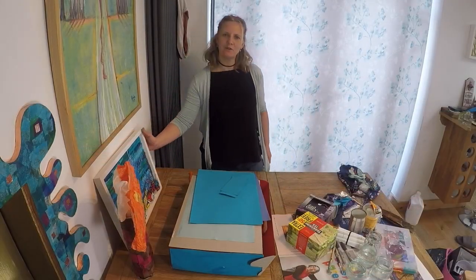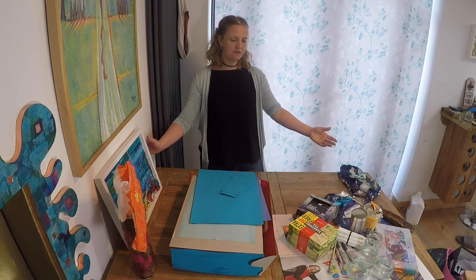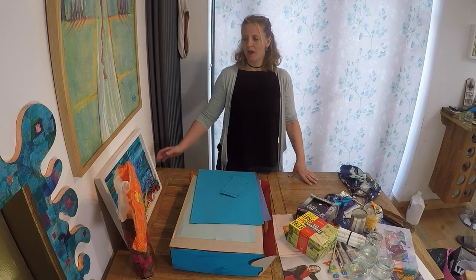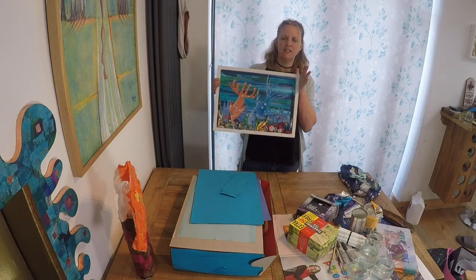Hi, welcome to Creative Makes from Household Waste. We've been raiding the rubbish to find lots of things that we can work with, and we're aiming to make a seascape, a nice fishy seascape today.